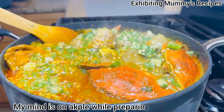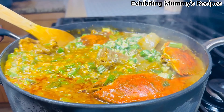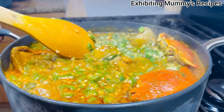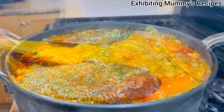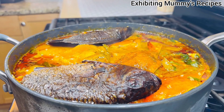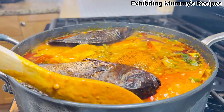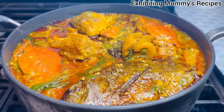I have added my smoked tilapia, and I added it late because it is not that strong. After three minutes, our soup is ready. Thank you so much for watching.